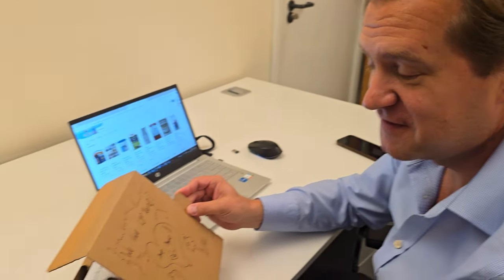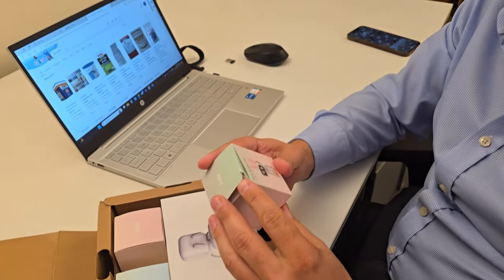Did you draw that? Yeah. Do you know what a robot is? Yeah, I'm a robot. You're a robot? You're a robot.